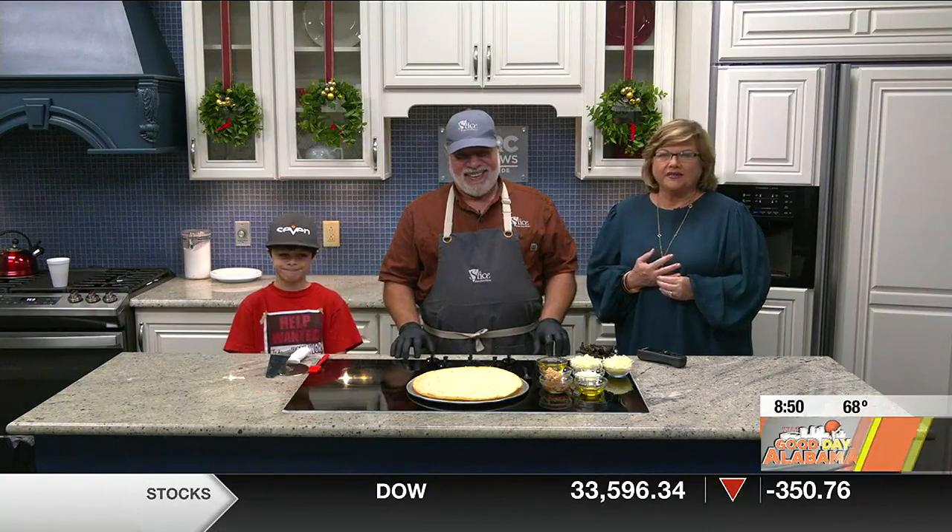Good day cooking! All right, Jerry is here from A Slice Pizza and Brew, and his son Levi. Good morning, Levi. Good morning.